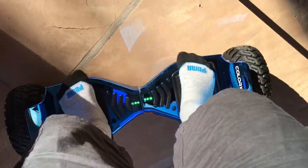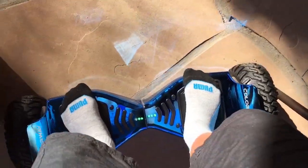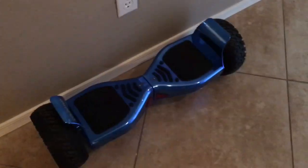This thing has been very good so far. It's definitely not the most quick when you move your foot, but it's still good to ride. Okay, please do like and subscribe.